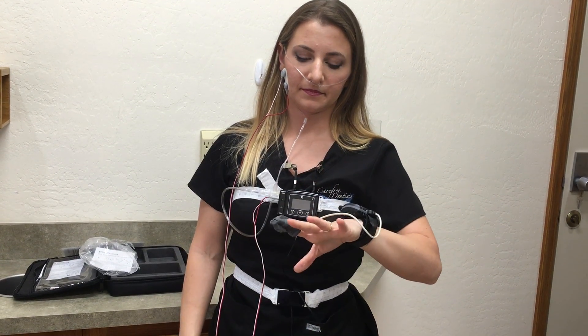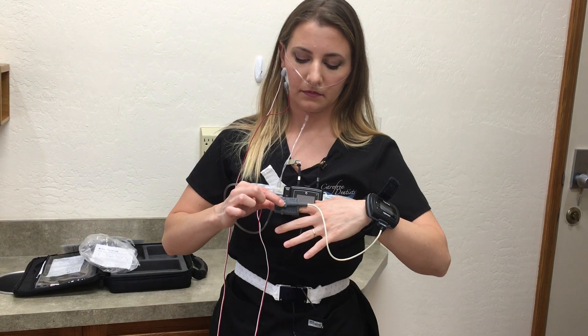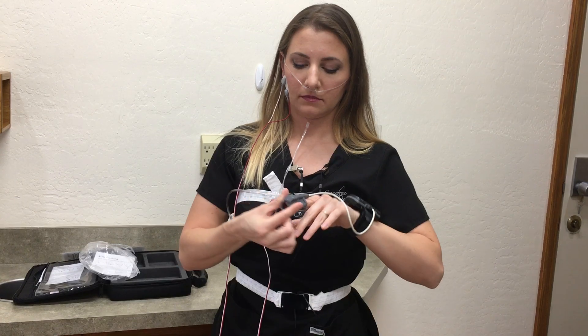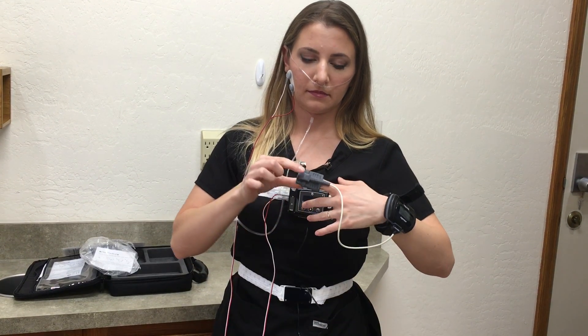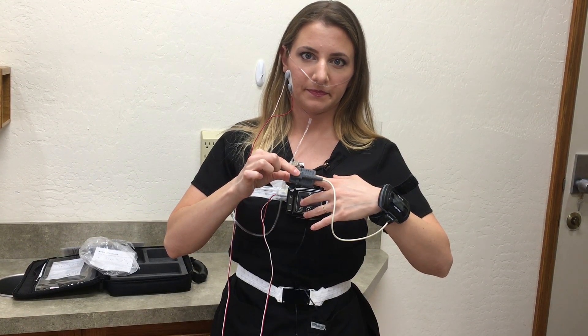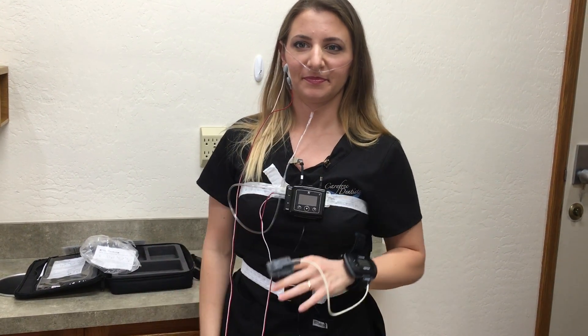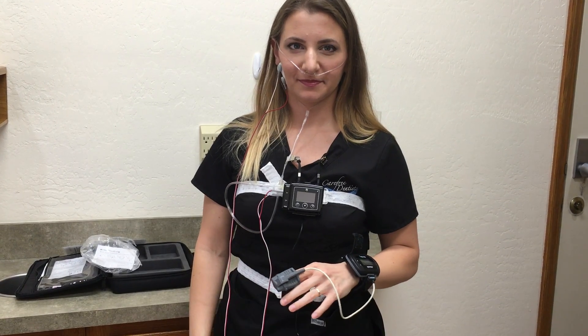Place the probe over the end of your index finger. Make sure that the tip of your finger does not protrude through the end of the probe and that one of the squares is on top of your finger. A good way to verify the probe is in the proper position is to push down on the square and verify that it is over your fingernail.